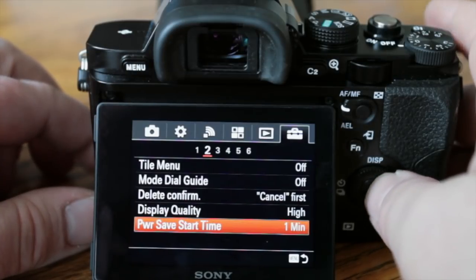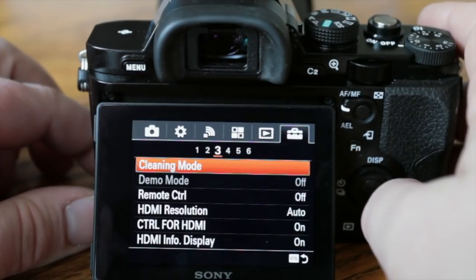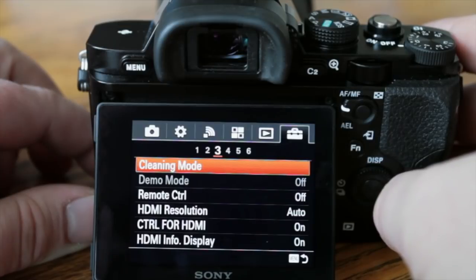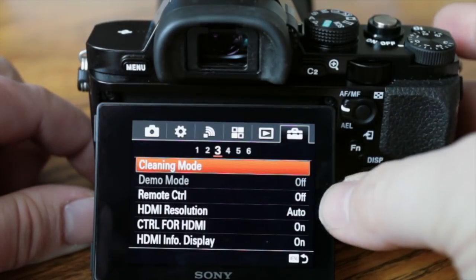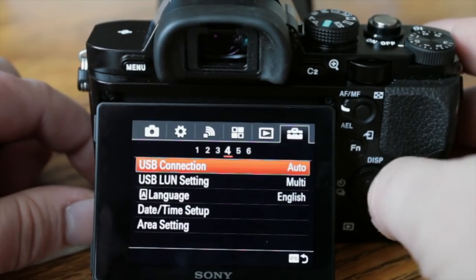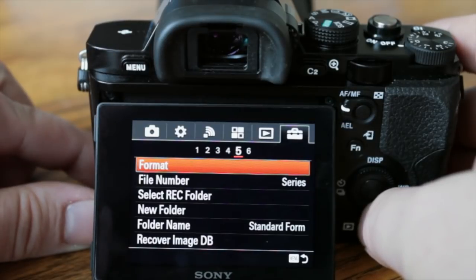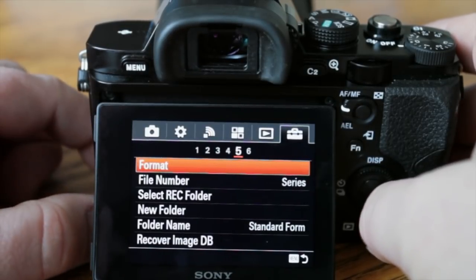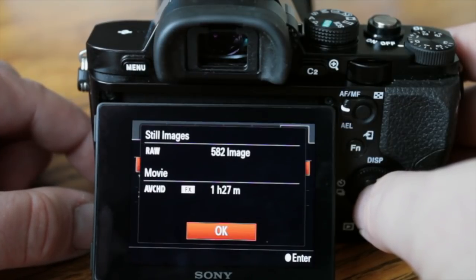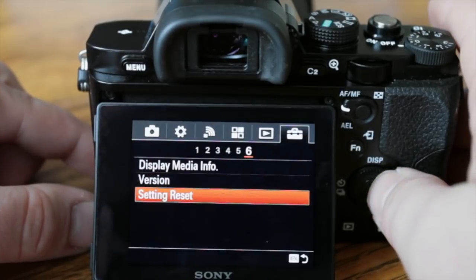Power start time you can adjust so the camera shuts off sooner automatically — I like one minute. Cleaning mode is where you can force the camera to shake the sensor and help get dust off — good to do every once in a while. There are HDMI options and a remote control enable setting, currently off. USB connections, date and time, area settings — and importantly the format option for the memory card, which I use all the time. Display media info shows how much space or record time you have left. Version shows your firmware version, and the reset option sets the camera back to factory default.